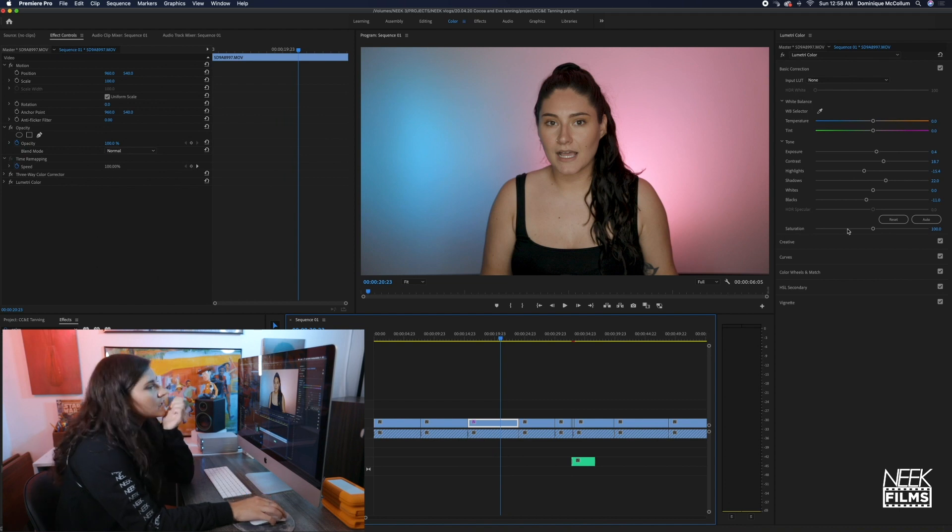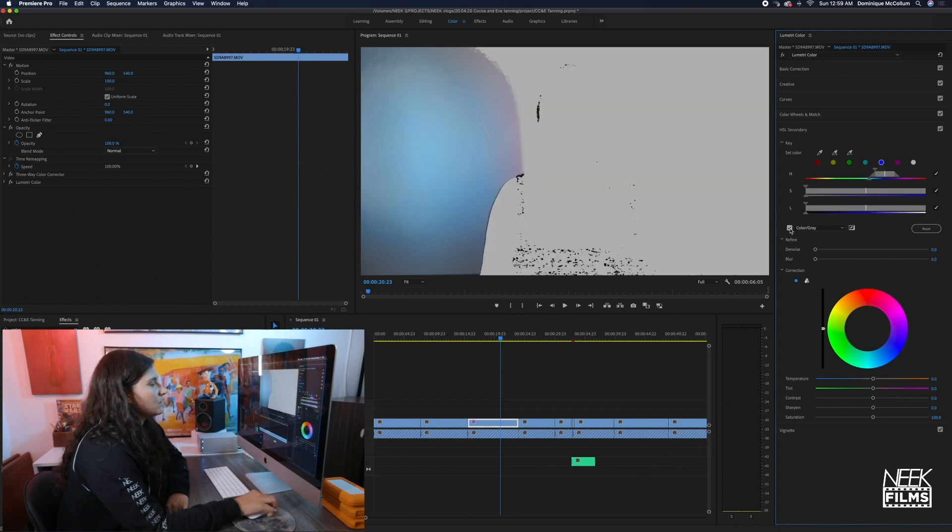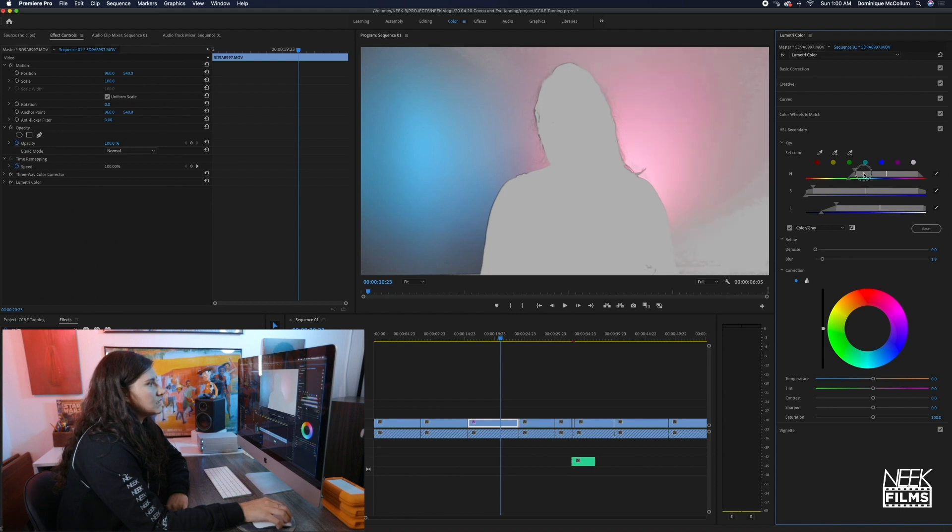That's my third step — then I go in with my HSL secondary and I'll usually start with selecting all the blues. Now we don't want to see how it has some of me in there — we don't want that in there, we really don't want any of me in it. So we play around with this until we're happy with the results. You can put a little bit of blur on it, but sometimes it actually looks better without. Sometimes we have to go in with a mask.